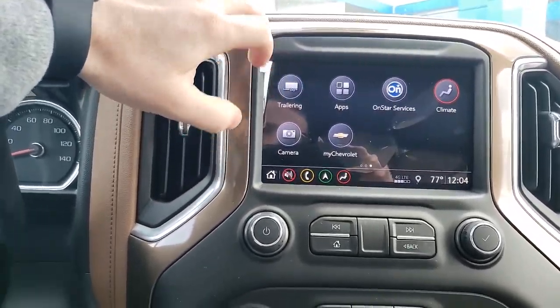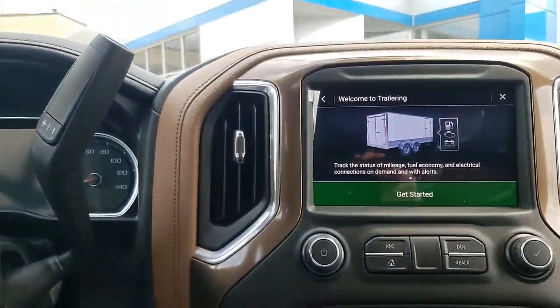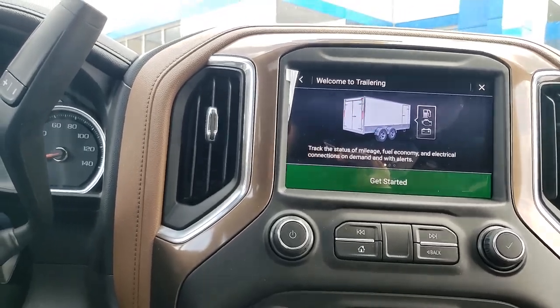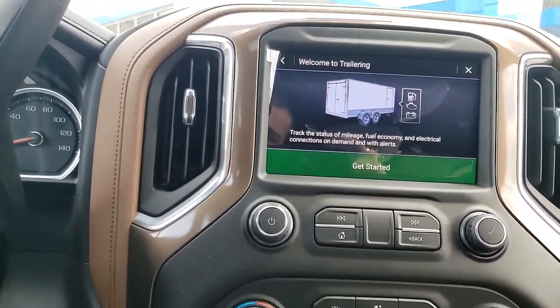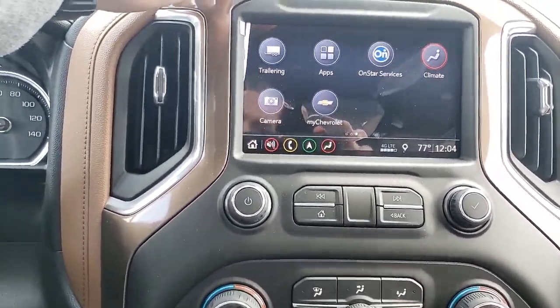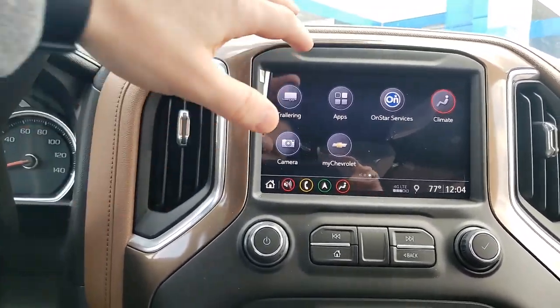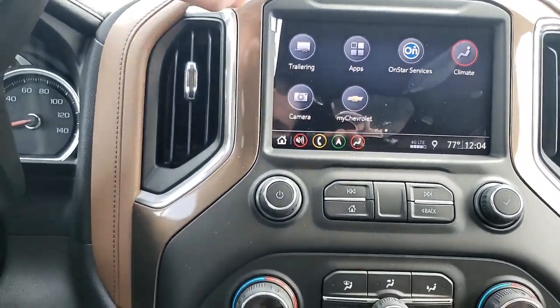You do have a trailering package as well. What that means is if you are towing something, you can hook up your trailer and it'll actually run through your lights with you and make sure everything's correct — basically like a trailer check. It checks that you're hooked up correctly, and it makes it easier because it runs through your lights while you're standing out behind the trailer.